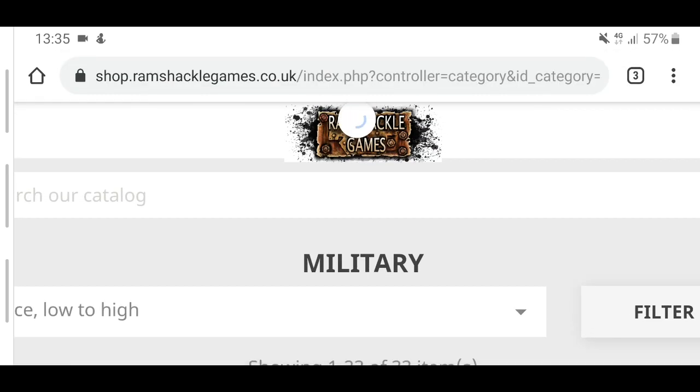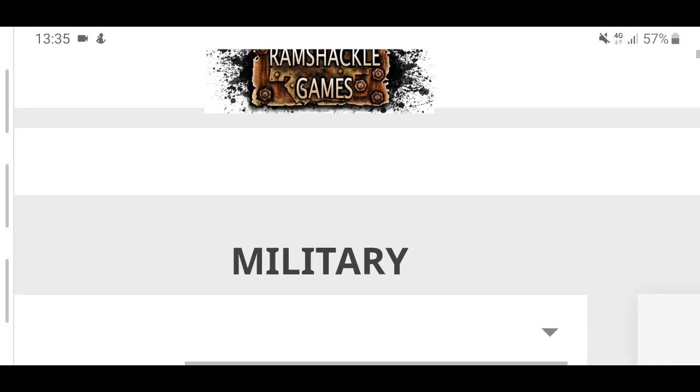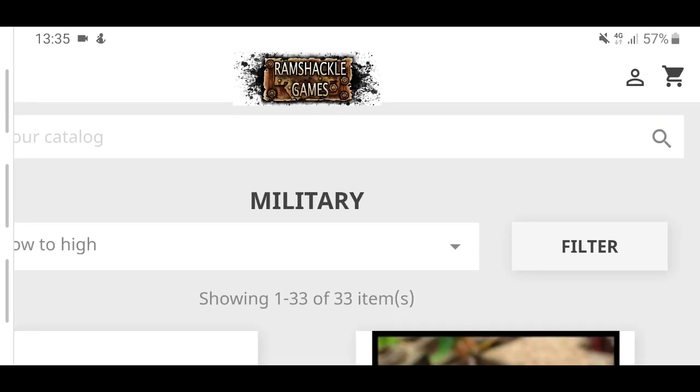Before we begin, if you'd like to see more videos like this one, please hit the subscribe button and destroy the bell button so that you never miss an upload. We'll be doing a bit of back and forth, maybe going to Games Workshop's website and back to Ramshackle Games. I'm proposing this could be a cheaper option if you're wanting to fill out your Guard army, or possibly Renegade Guard or Chaos Cultists.